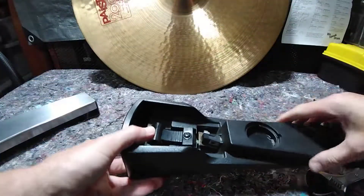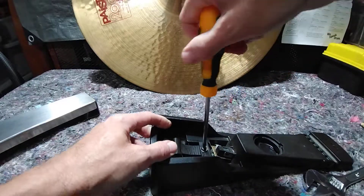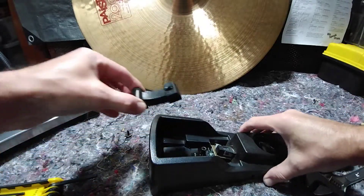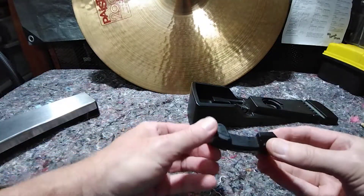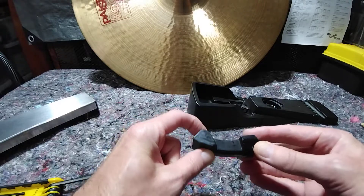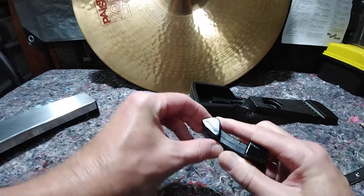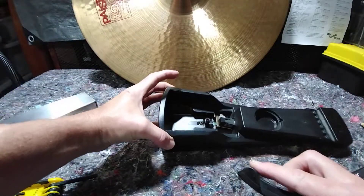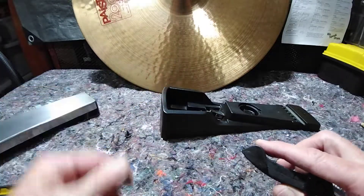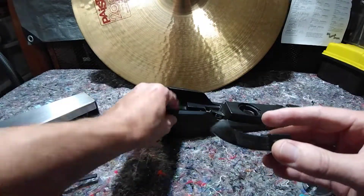We're left with the innards, and there's the rubber actuator. You might have already spotted what I've done to it. This is the problem: it's hard as a rock and doesn't have flexibility anymore — hence it doesn't bend down, touch those contacts, and register within the module. So you get no closed hi-hat, or any hi-hat whatsoever from that foot pedal.